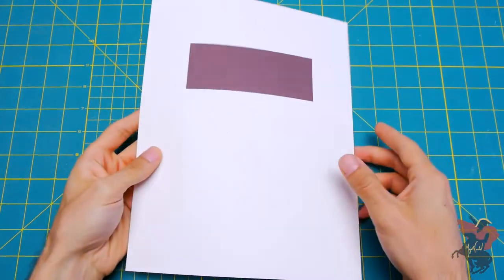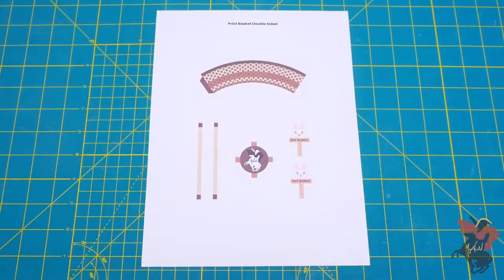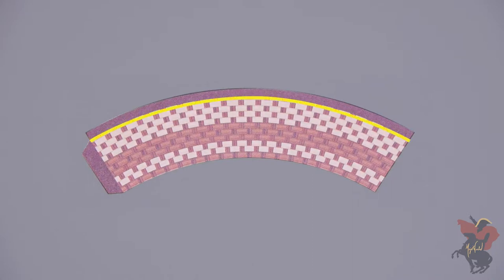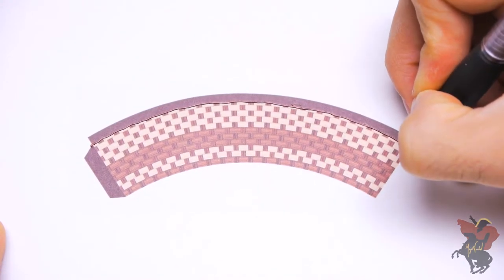The first thing you'll want to do is to print out the basket double-sided on 65-pound cardstock. Simply take a ballpoint pen and press deep into the paper, using the dark brown area encircling the top as a guide to score the template along the line shown.